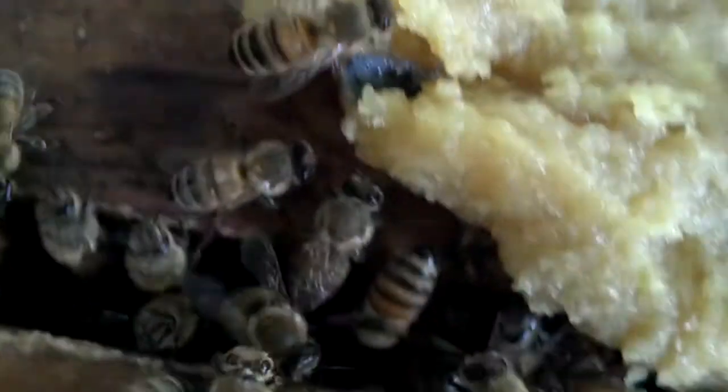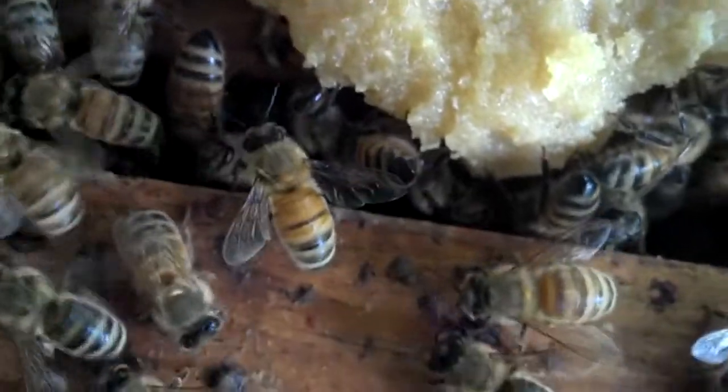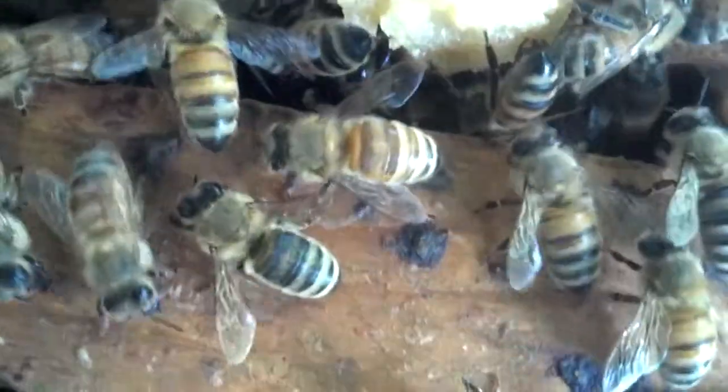I didn't see any pollen in there hardly at all. Hi bees. You need the multicolored bees.